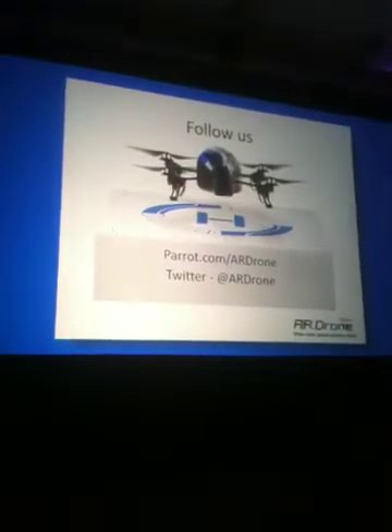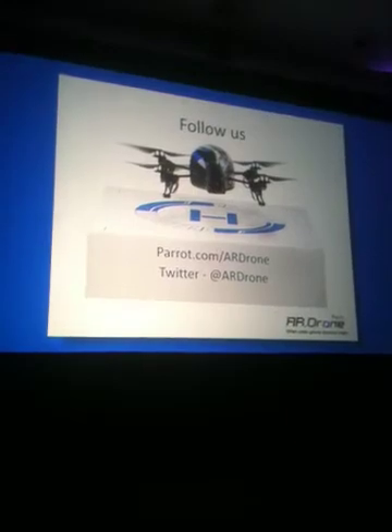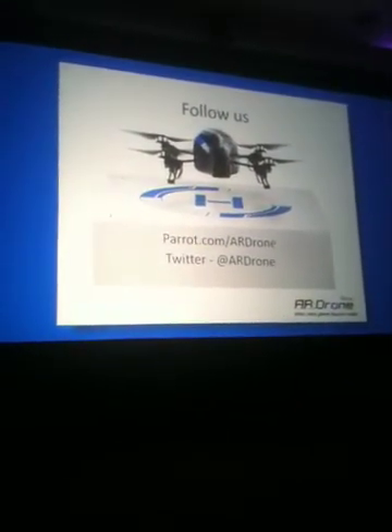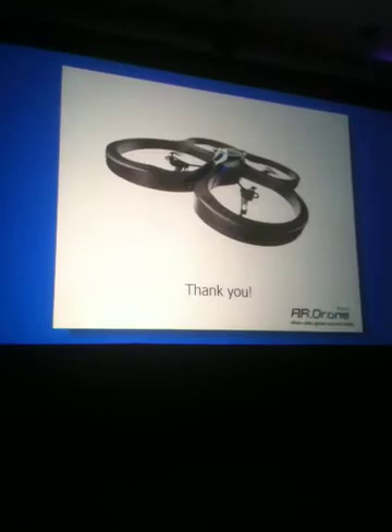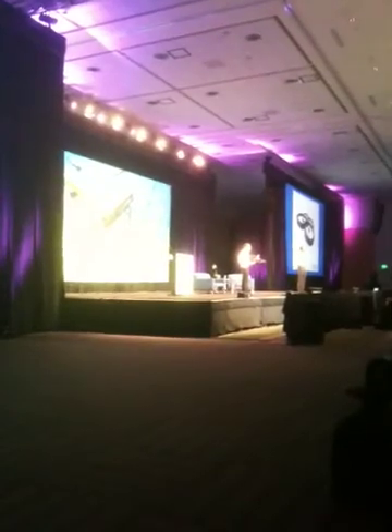Just to recap: what we're bringing here on the table is the fun of controlling your AR drone with your iPhone or your iTouch, but we're also bringing a new gaming experience. Please follow us on our website and Twitter. I really thank you for your attention — I hope I've been able to generate some excitement with this amazing product. We're really convinced that we have something special here that will help us change the gaming experience today. Thank you very much.